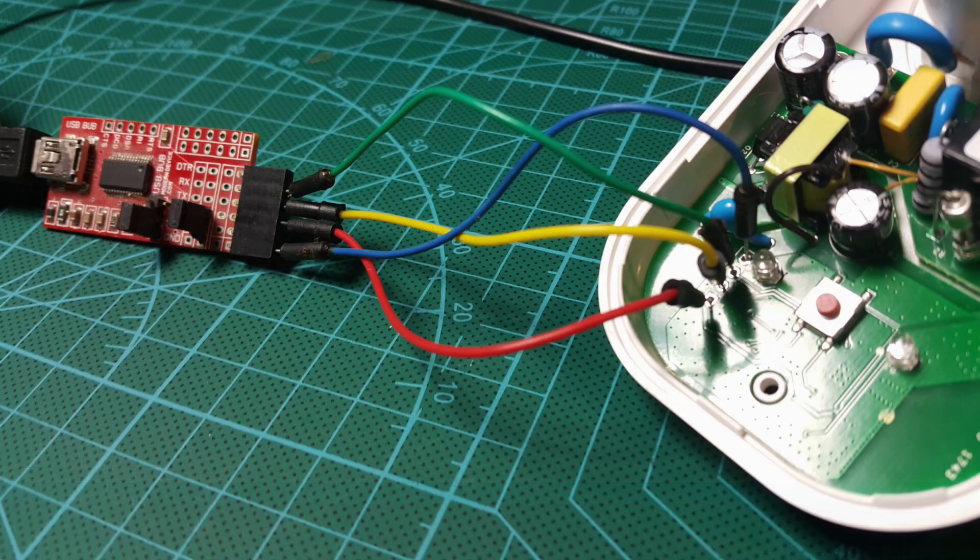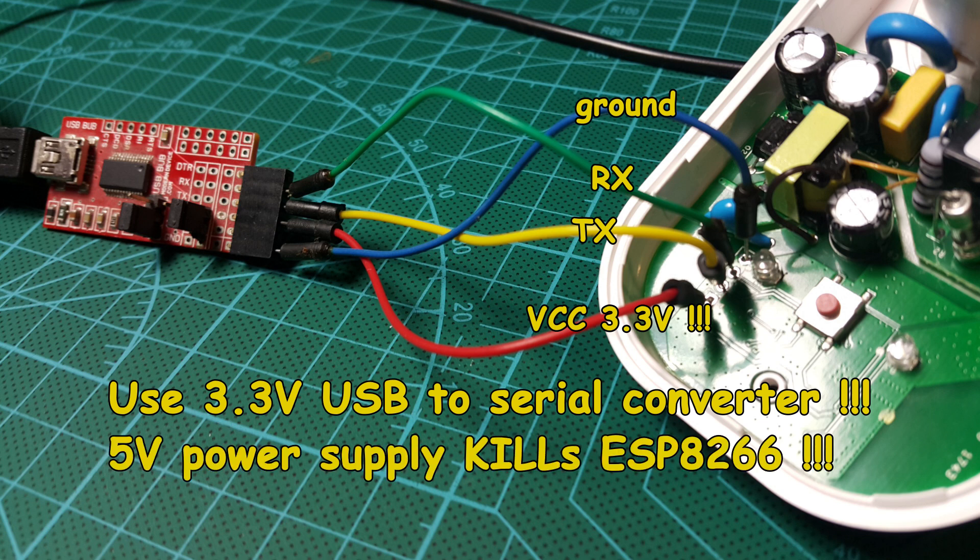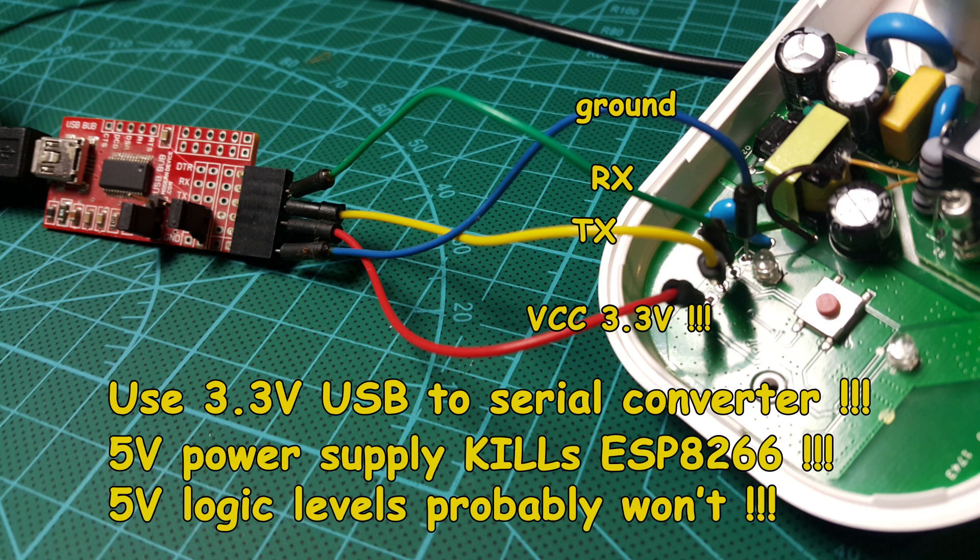On the PCB there are four unsoldered pins. The nearest to the transformer is ground — connect your RX wire next to it. TX follows below. The furthest is VCC. Be sure to use a correct USB to serial converter. The ESPs are 3.3 volts, so use a 3.3 volt power supply and logic levels on the converter. A 5 volt power supply will kill your chip. 5 volt logic levels won't, but the programming might fail.